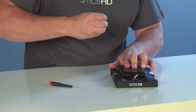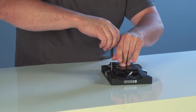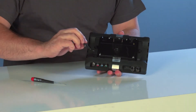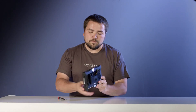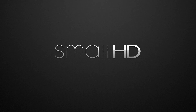Then you just take your screw and attach the universal battery plate to the back of the monitor, plug it in, and you're able to mount whichever gold mount plate you use and be completely portable with a gold mount right on the back of your AC7 monitor.